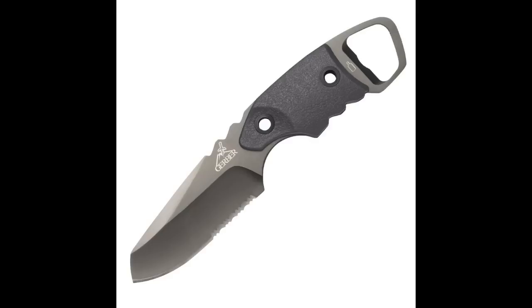This first knife I'm holding up here is a very epic knife, and that's why they called it the Epic knife. It comes with a sheath, which I'll show here. The knife itself has an open blade length of 7.3 inches, and the blade itself is 3.45 inches.